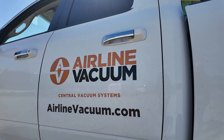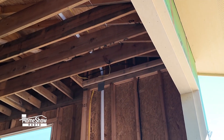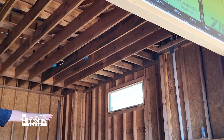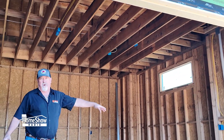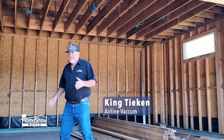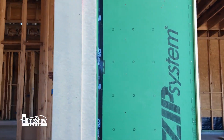I'm King with Airline Vacuum. In this particular home we have two two-car garages. We put a hose location in each garage so you can vacuum out your car, golf cart, or whatever you may have inside of here, and that's going to satisfy that garage.